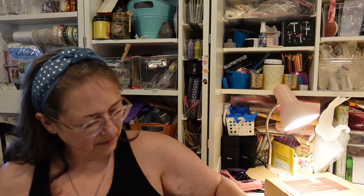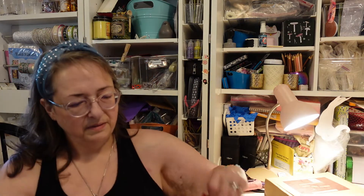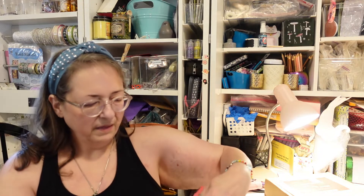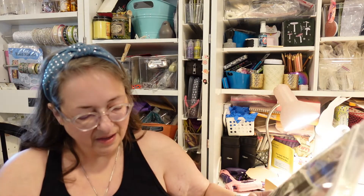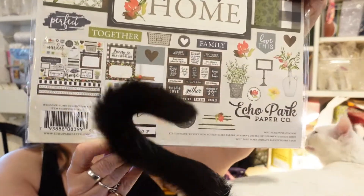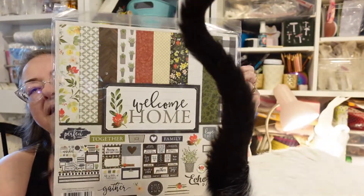Did I get something extra? How did I — I don't know, guys, maybe I bought something extra. Regardless, let's find out what it is. This is Echo Park Welcome Home. Let's get this out so you can see it so it's not so reflective.